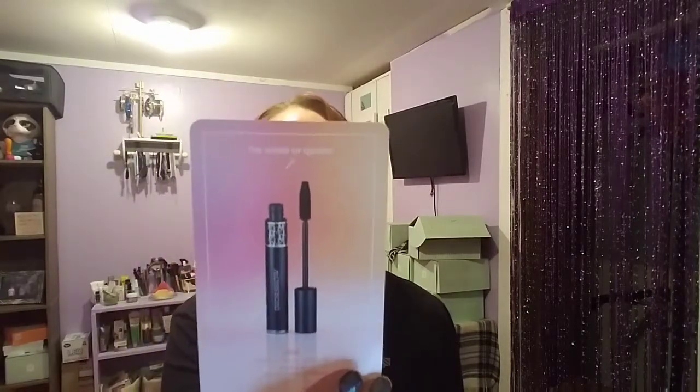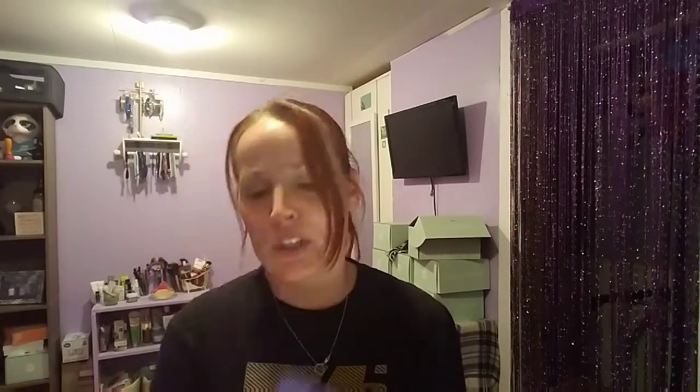We also have the Dior Show mascara in black. It says, 'A record-setting bestseller — this mascara uses a big fluffy brush to build volume with every stroke.' I don't really want to open this up because I've got a lot of sample mascaras and I'm trying to get through some of them. I'm going to test them out and get rid of any I don't really like. We don't mind mascaras at sample size — you can go through those a lot quicker than your bigger ones.